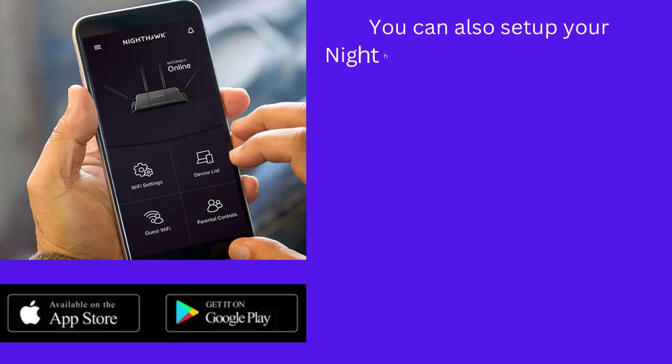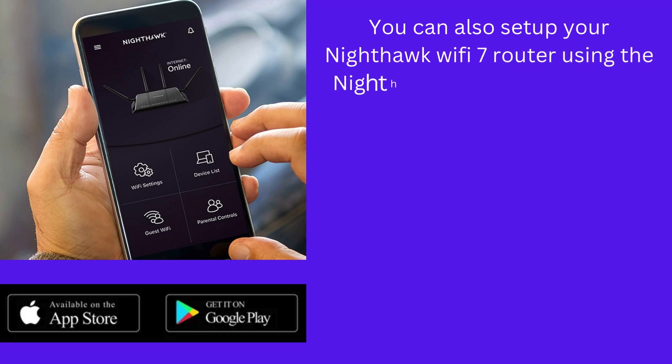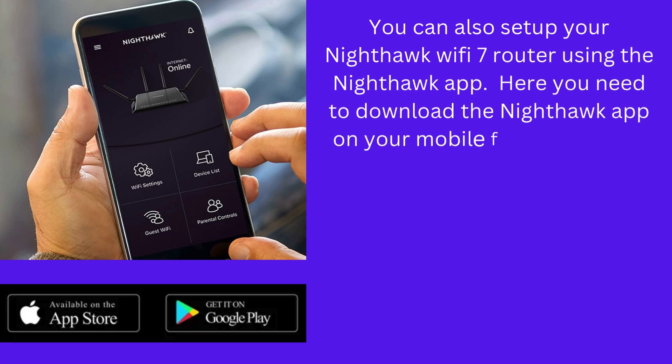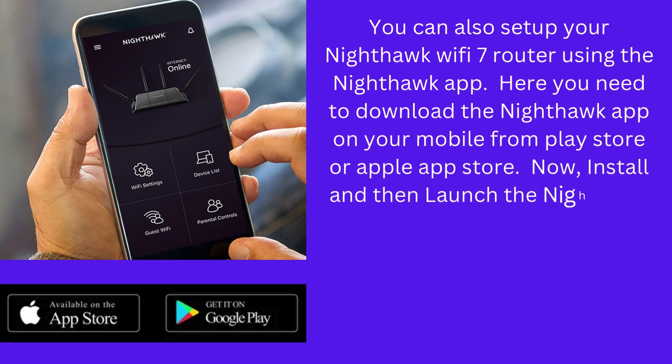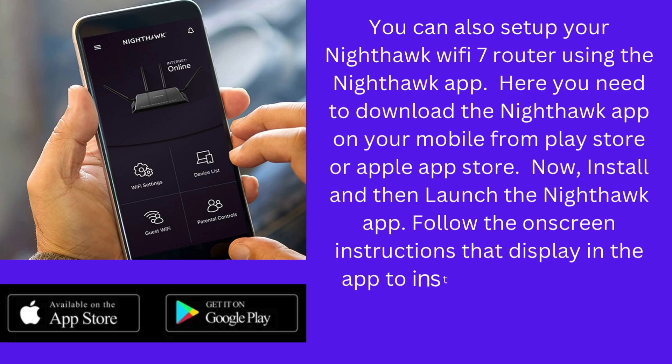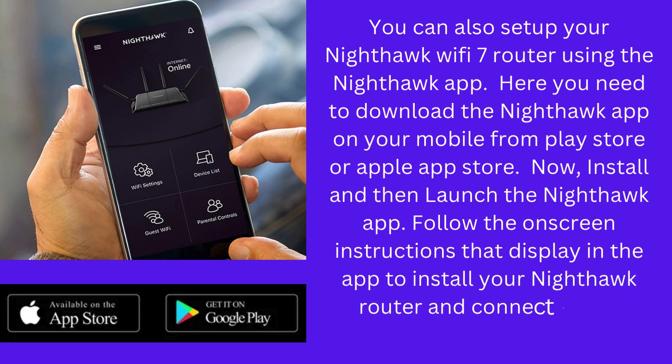You can also set up your Nighthawk Wi-Fi 7 router using the Nighthawk app. Download the Nighthawk app on your mobile from the Play Store or Apple App Store. Now install and then launch the Nighthawk app. Follow the on-screen instructions displayed in the app to install your Nighthawk router and connect to the internet.